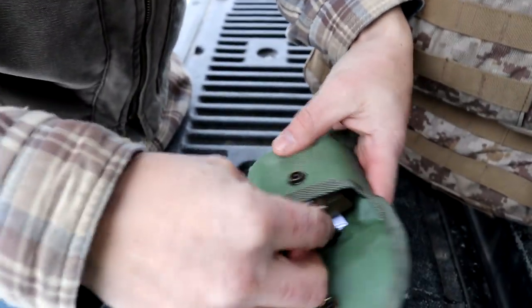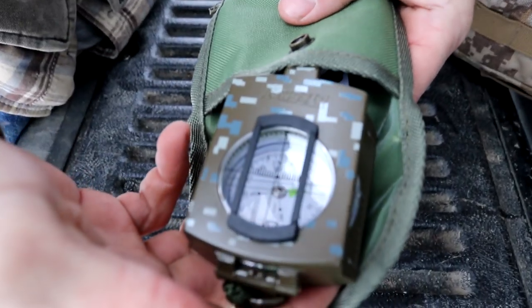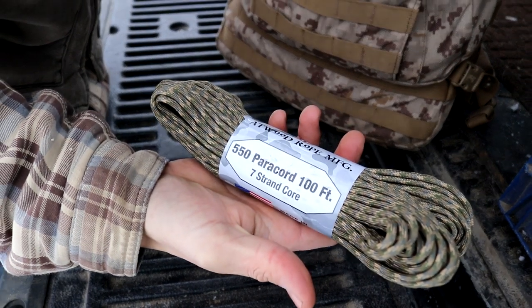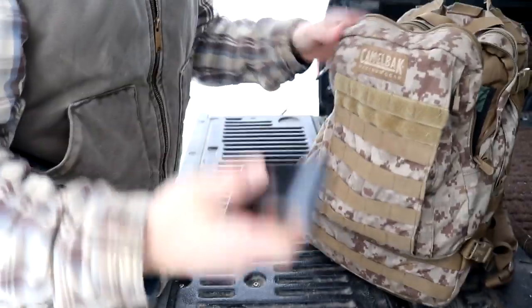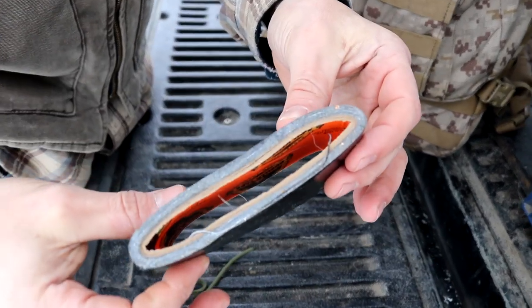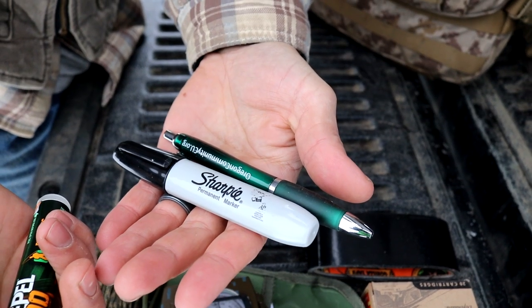Next thing we have is a good compass. We've got a hundred foot of .550 paracord, and then I have this loose piece that I always use for tying the bag into the back of our Polaris. And then we have a small roll of Gorilla Tape, bug spray, a Sharpie, and a pen.